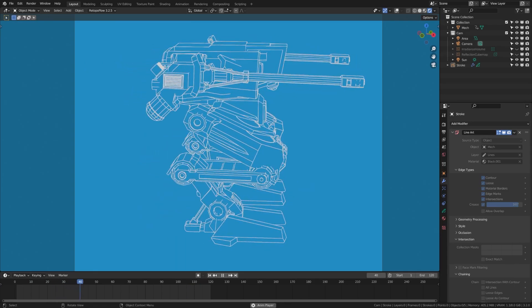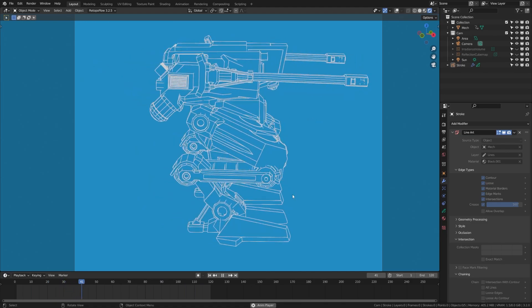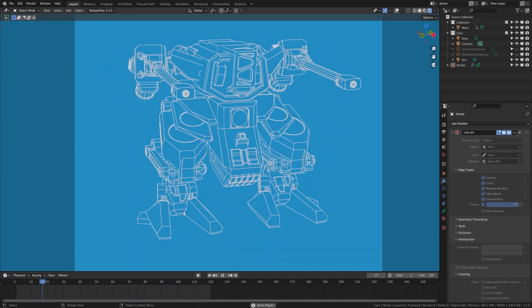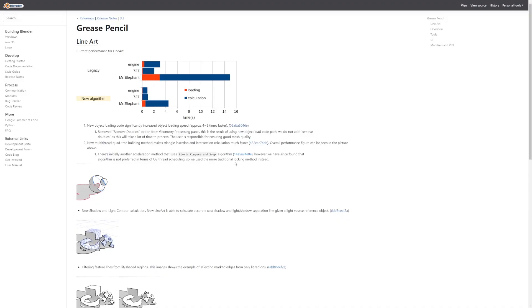A lot of the comments were saying that the tool was very, very laggy. So I'm here to let you know that the line art effect has actually seen improvements of up to four to eight times in the next version of Blender. They have a little chart here within the Blender features tab.